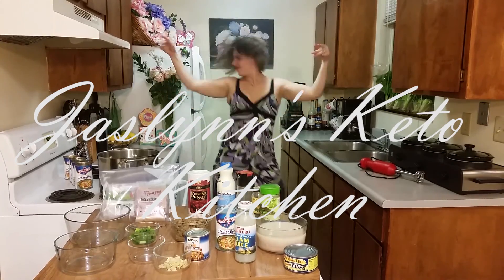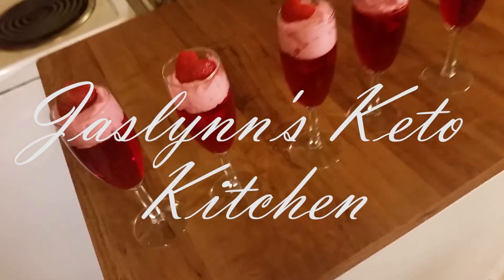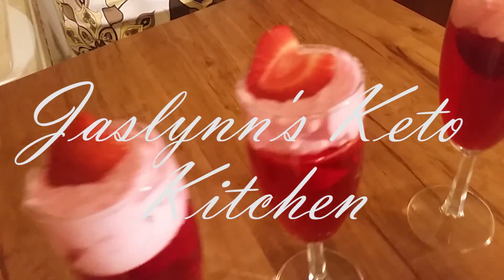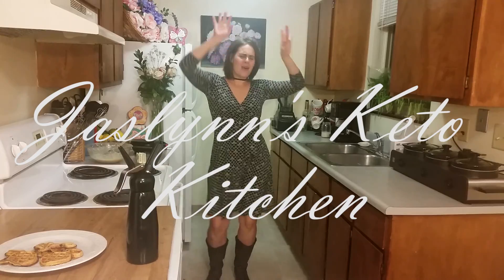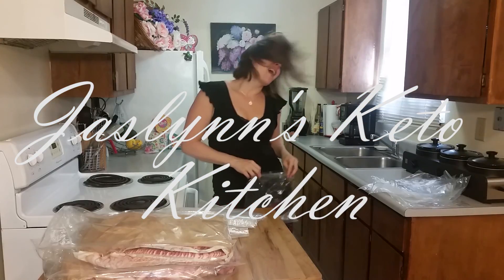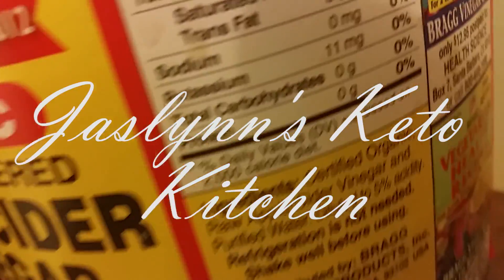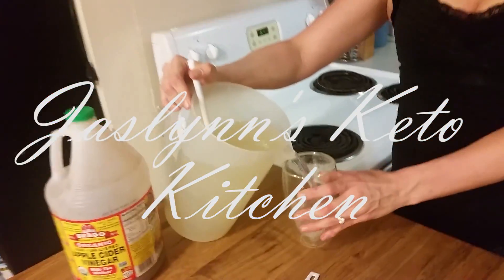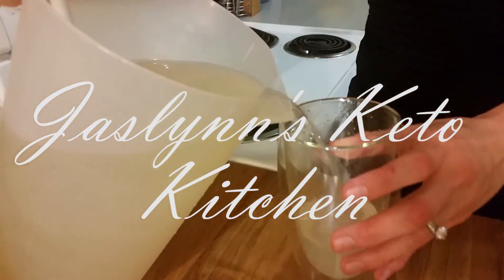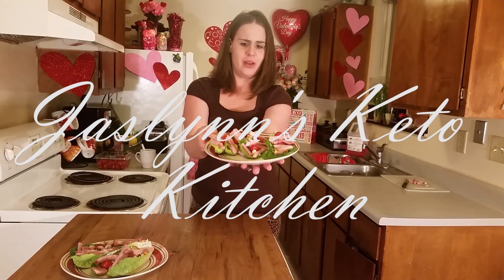You ain't gonna stop me now. This is my Keto Kitchen and I'm gonna come cook you down. Just kidding, I'm gonna make you full. I'm gonna cook till your plate is good. I'm gonna be doing what I should in Jesslyn's Keto Kitchen — where the food is bitchin'.